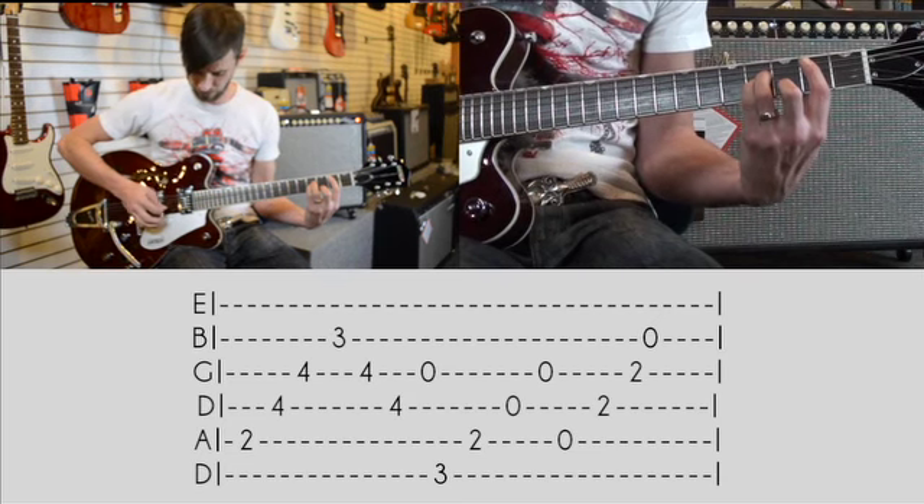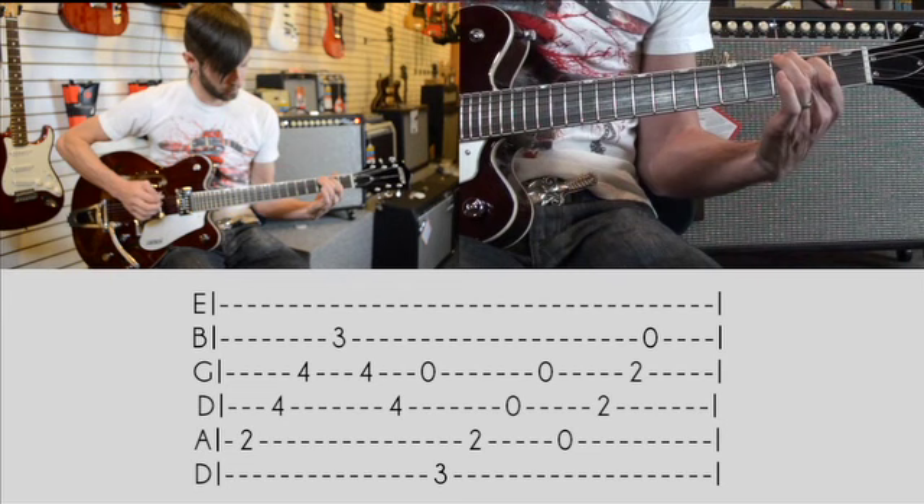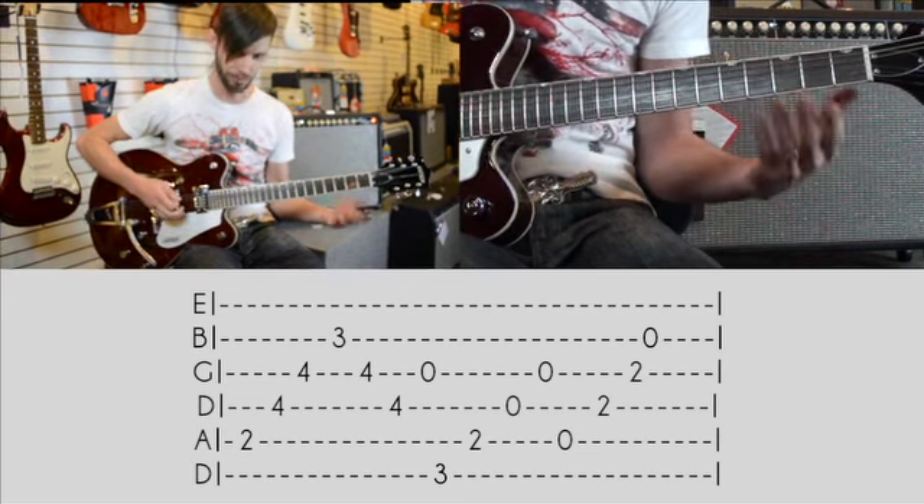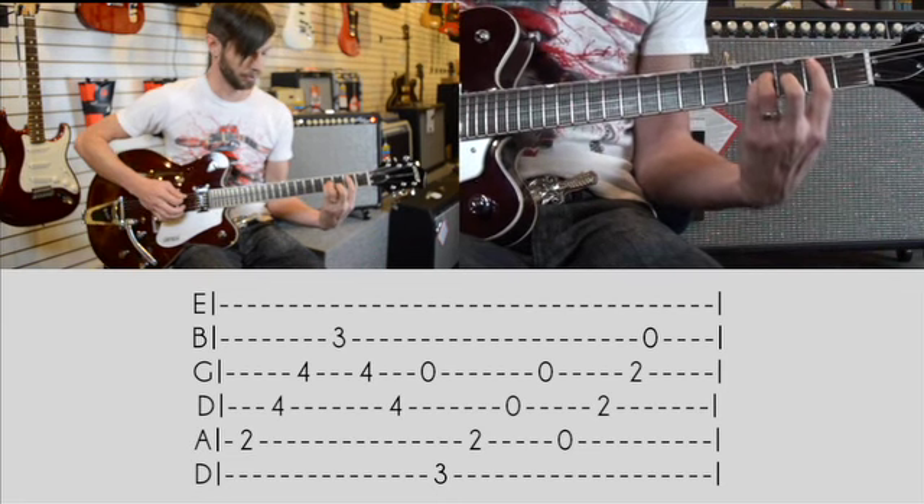So to start off — that's just one progression, and then it starts all over. So here it is again.